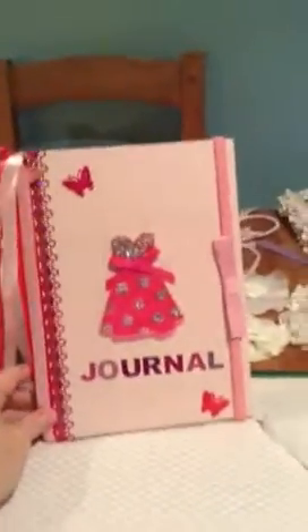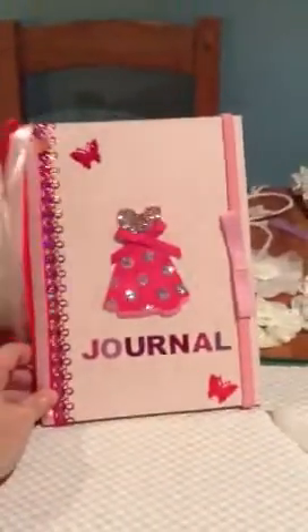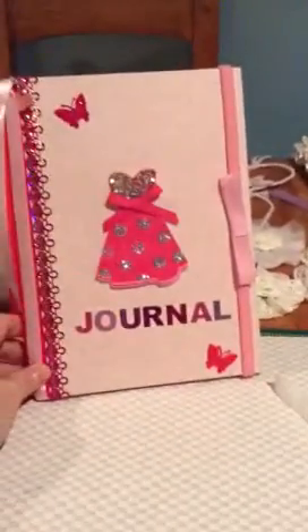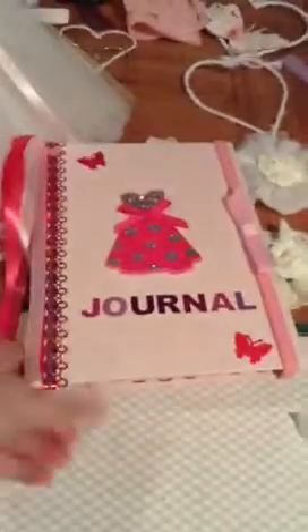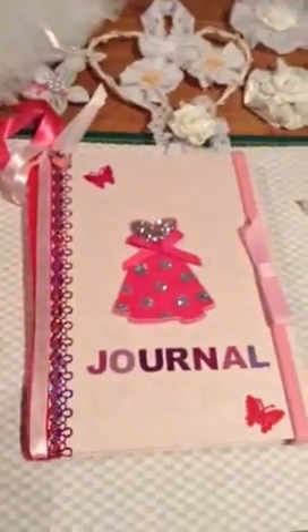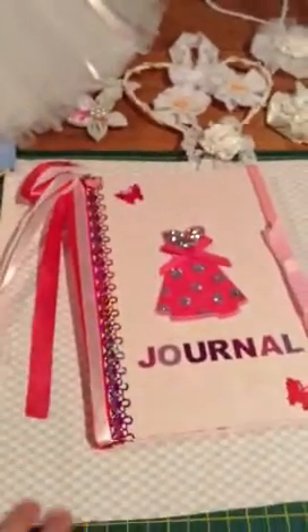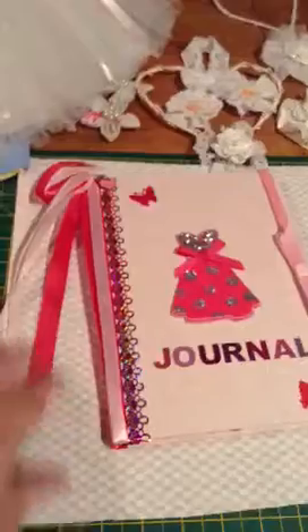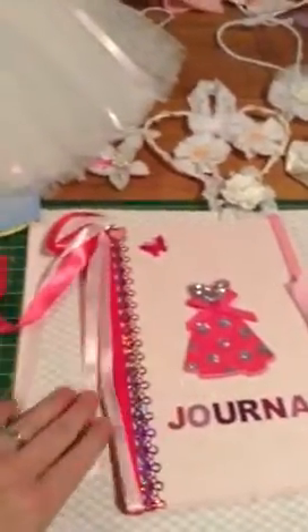I'm on to these journals at the moment. This is a very basic one that I made. The little dress thing is off a birthday card that I got recently for my 40th, and I loved it so much I decided to stick it on the front of this journal. I put a load of ribbons over it — the idea being that not only do they look pretty, but when you're using it you can take them inside the book and use them as bookmarks.